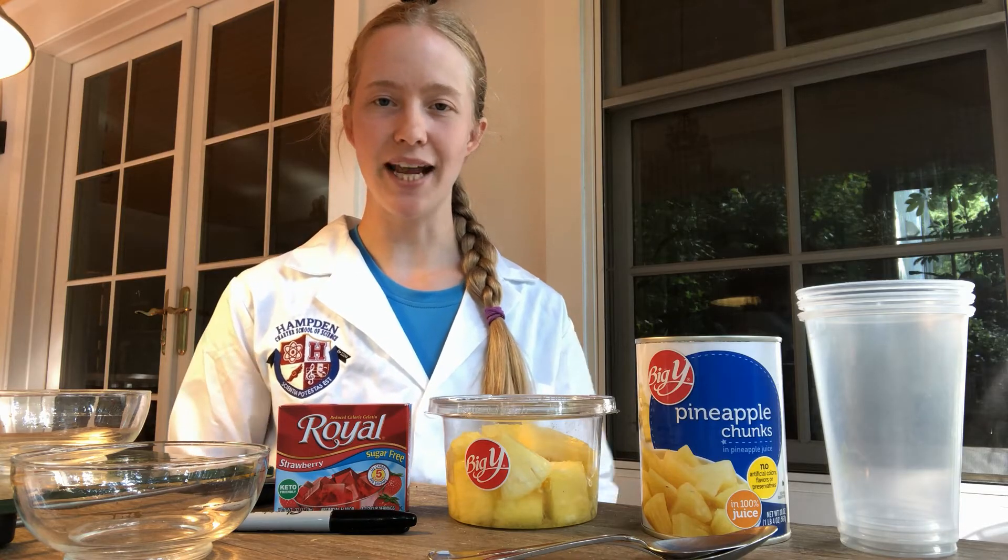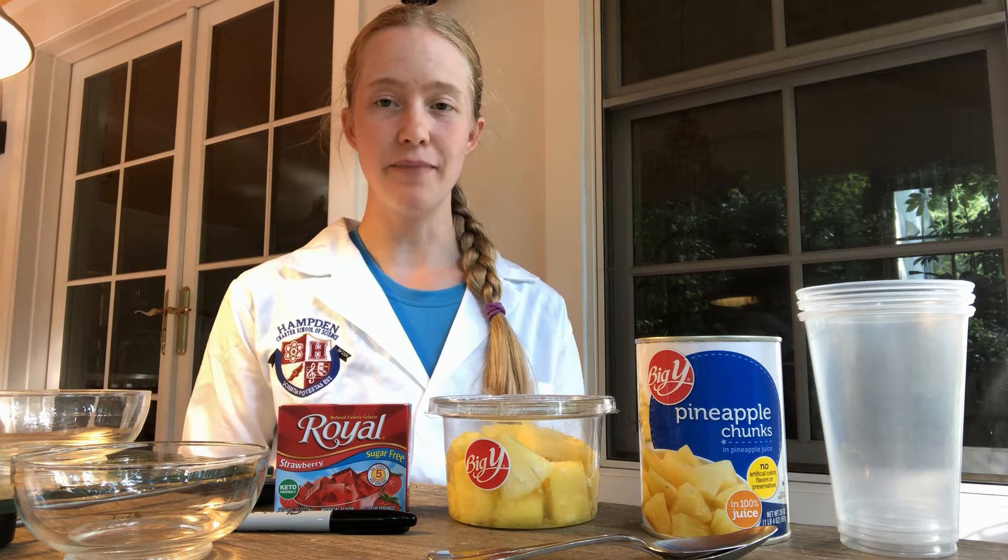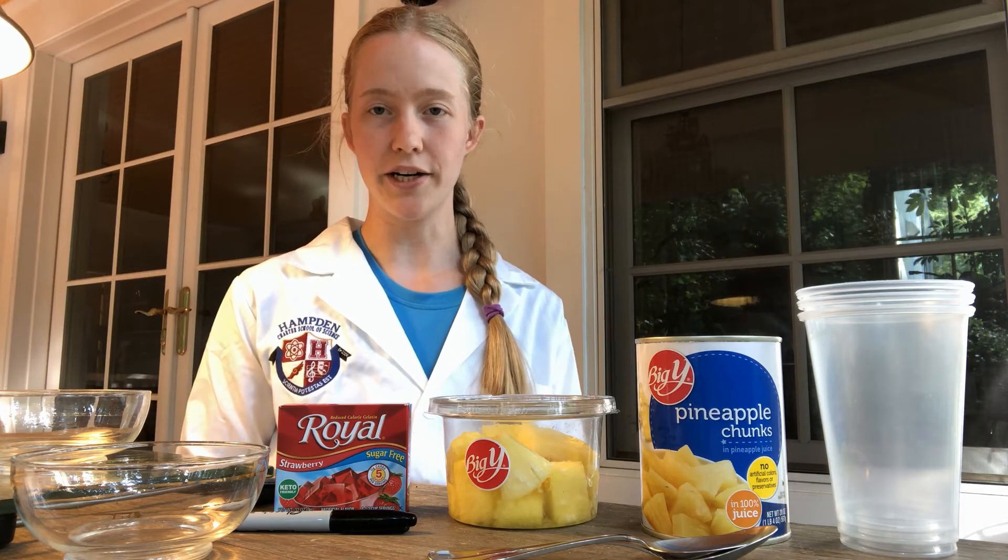This lab is not considered hazardous so I don't need any special safety equipment. However, you can see that I've tied back my hair, I'm not wearing any dangly jewelry or loose clothing, and I am going to be very careful when I'm making the jello because that involves heating up water.